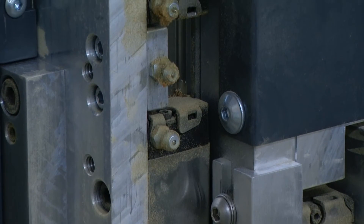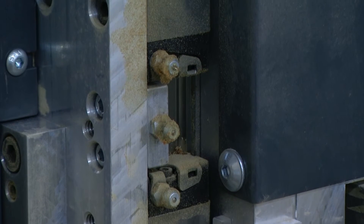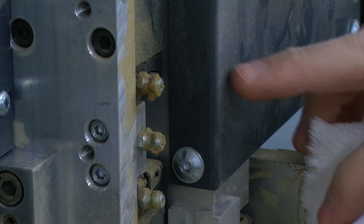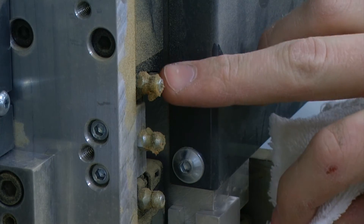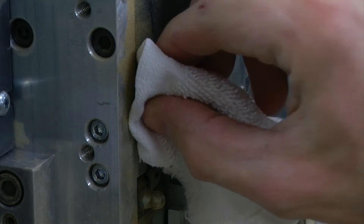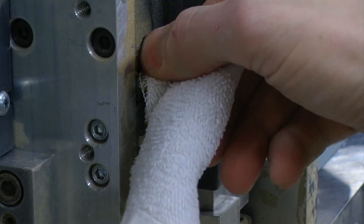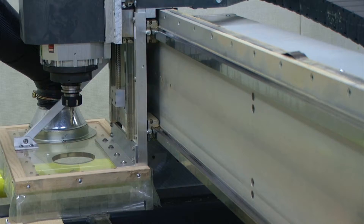On this particular machine, we have a number of grease fittings that we need to take a look at first. Because some of these grease fittings may have some grease residue or sawdust, I'm going to take a clean rag and wipe off each one first before adding more grease.